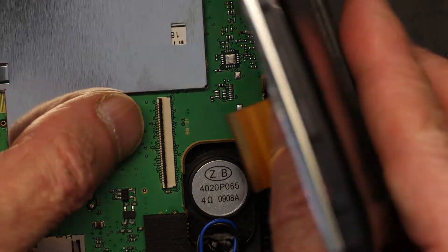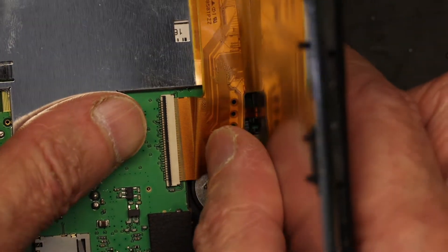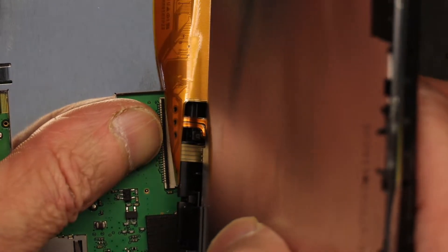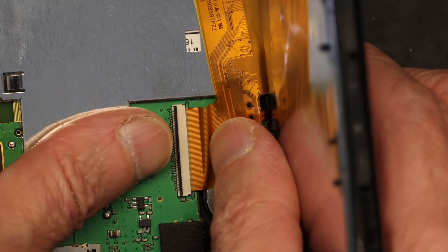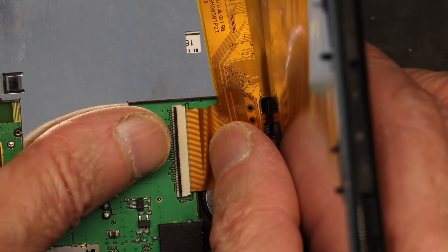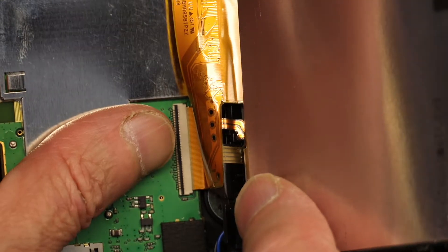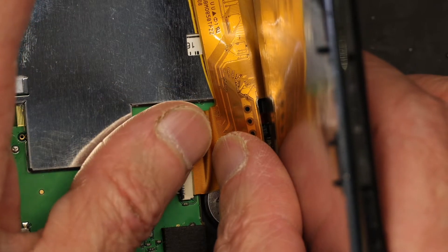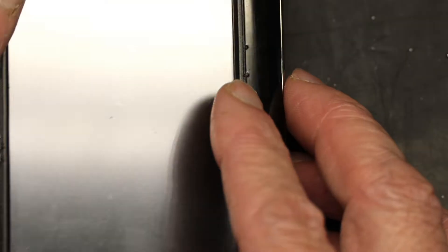You push the black tab up, then slide the ribbon cable in all the way — as far as it goes. Basically all the shiny section, the shiny part, goes in so you barely see the shiny part anymore. Now you put the black tab back down. It's now holding the cable. Then you close it.